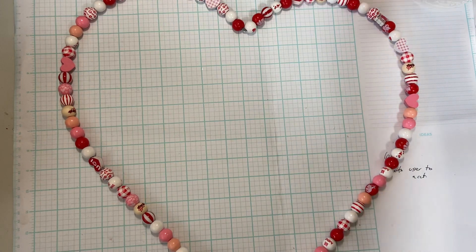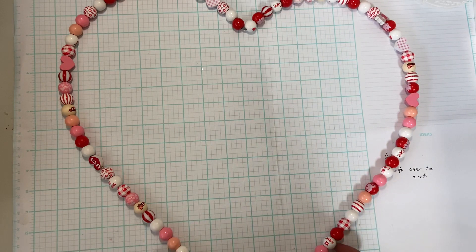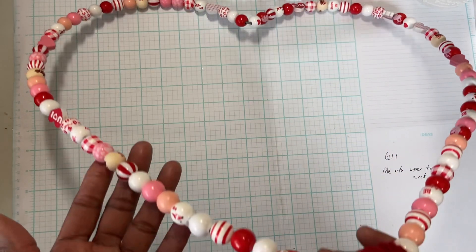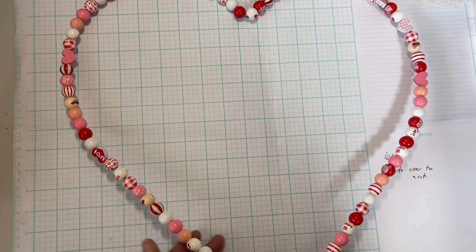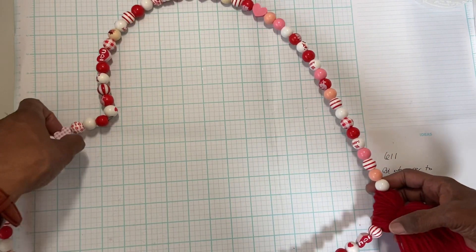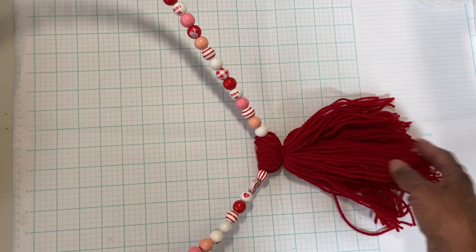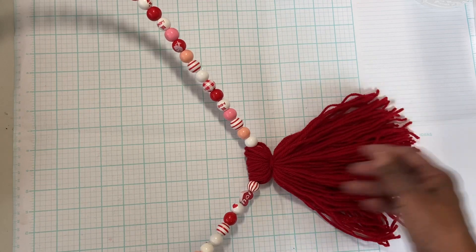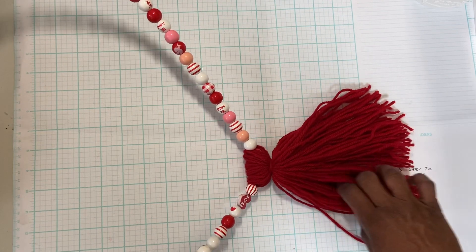It looks maybe a little fatter on this side than that, but you know what, it will work. I used all the beads I recently purchased on Amazon — all the ones I had left. I put a big red tassel on the bottom. I'm so scared because if that pops loose all the beads are going to fall. I'm just spreading it out so I can cut it evenly. I used some red yarn that I had.